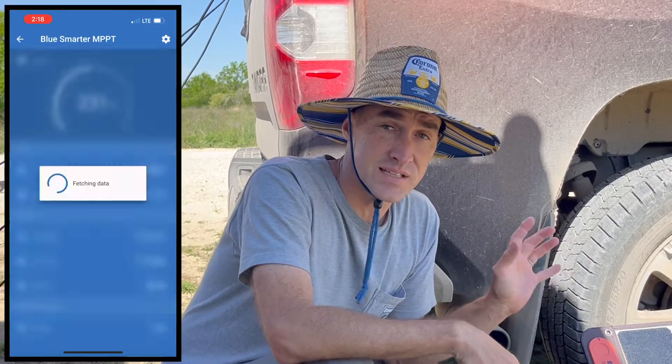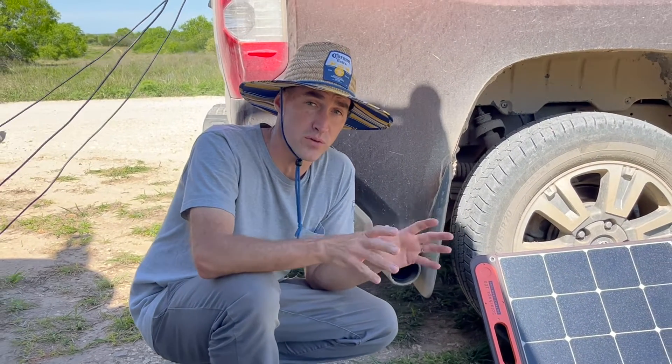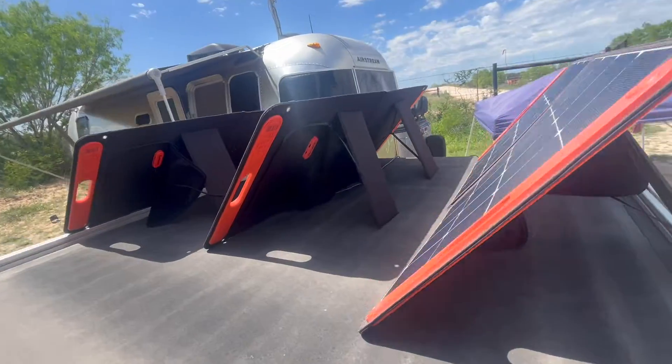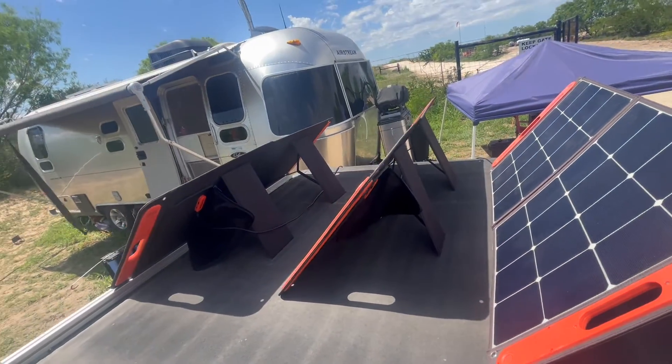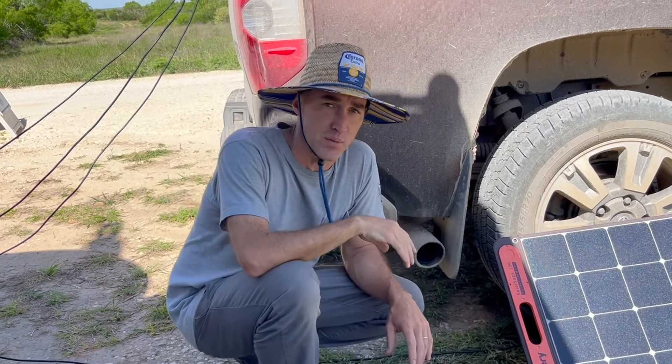The second MPPT is working great, and the installation allows us to future-proof our Airstream so we can get ground-deployed solar when we need it, but also expand our roof-mounted solar as time and money permit. As disappointed as Shauna is that we're not installing these parts on Dreamboat right now, I think we're making the best of it by installing them on our actual home.